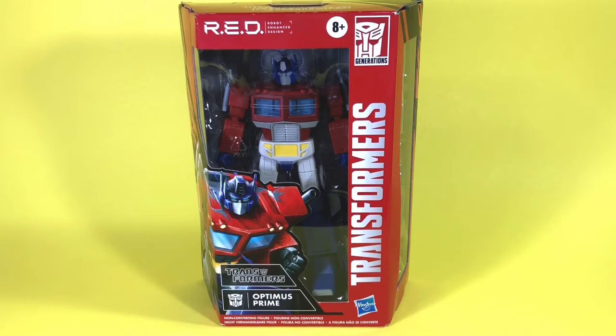The RED stands for Robot Enhanced Design. This is a line of non-transforming robot Transformers. I'm okay with that because for the one Transformer I have on display, I keep it in robot mode — vehicle mode is not my preferred look.